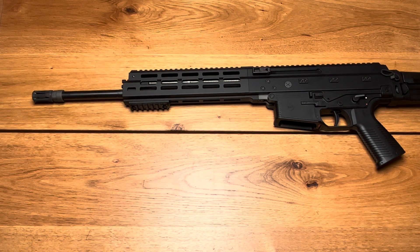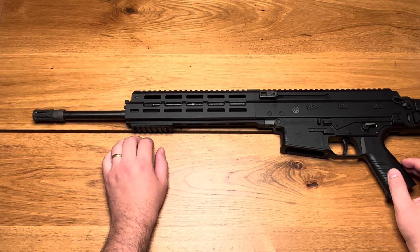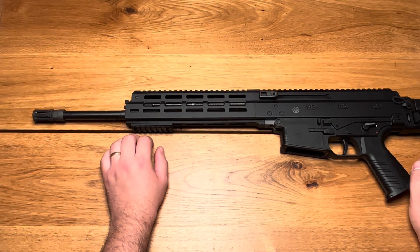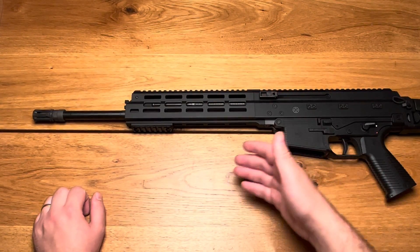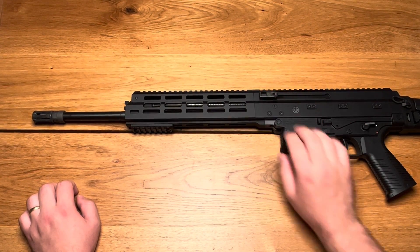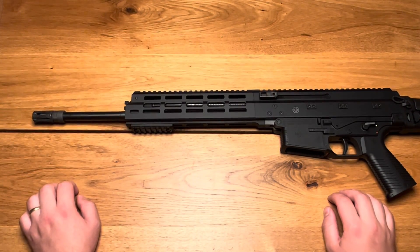The B&T APC 223 is a Swiss-made firearm with a gas piston system. It's offered in semi-automatic as well as full automatic. The semi-automatic is called the APC 223, for 223 Remington, and the select-fire version is called the APC 556, for the 556 NATO cartridge. In my case, because this is how I ordered it from B&T, it features a foldable stock and non-reciprocating charging handles, as well as mirrored bolt catch, bolt release, and magazine release on both sides, and of course also the safety selector.